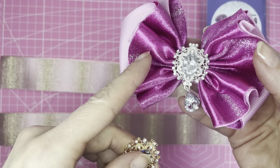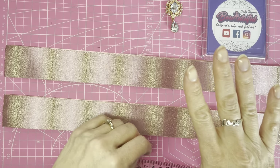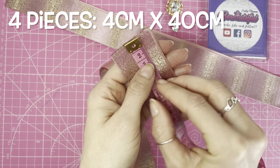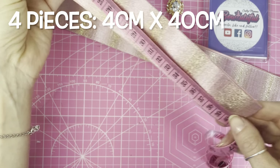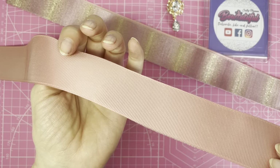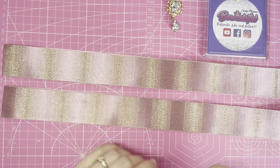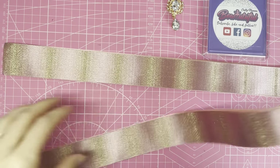My ribbon also came from AliExpress and I'll link everything below. For this bow you need four pieces of ribbon — I've already doubled mine up. You need one and a half inch wide ribbon (four centimeters) cut to 40 centimeters in length. I've used a shimmer ribbon paired with a matching solid colour, but you could use patterned or both solid — it's totally up to you.